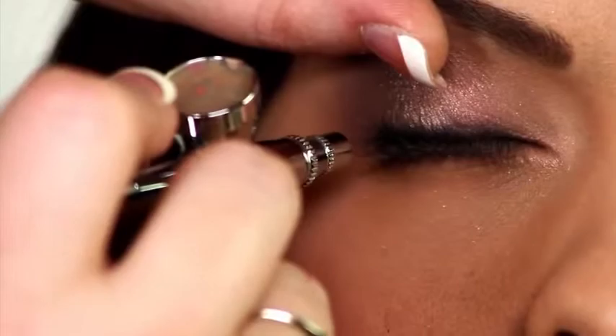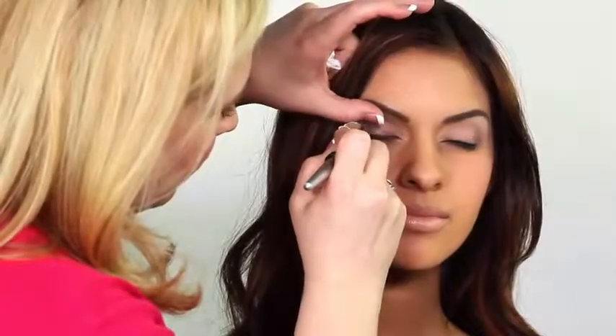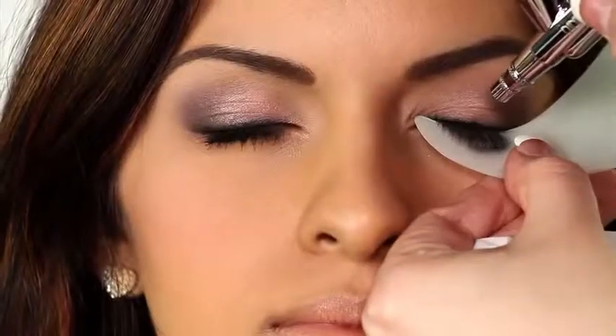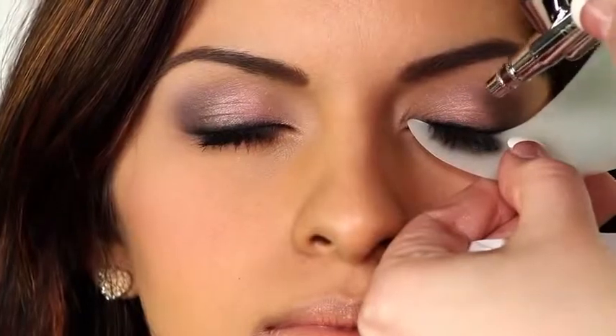Dinair airbrush makeup sets on contact, so you don't need to worry that it will rub off. Use the shadow shield to avoid over-spraying. You can also use it as a guide to define and extend liner.